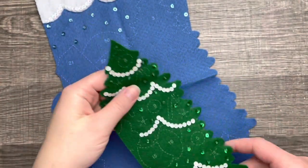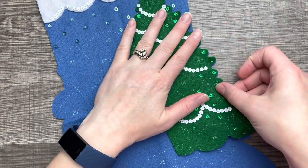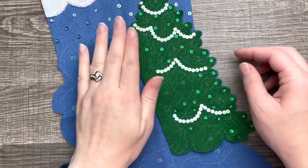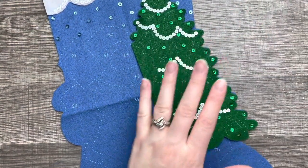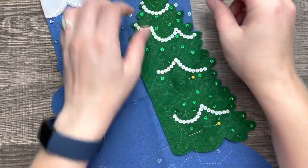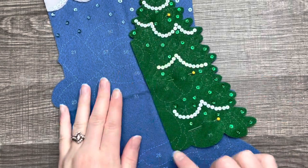Now that you know how to do beads and sequins, I went ahead and did this tree, and we're going to attach it. I'm going to stop the video here because it's getting kind of long, but stay tuned for the next video — I'll link it at the end. Make sure you like this video, leave a comment down below, and if you haven't subscribed yet it's totally free. I also have an Etsy shop if you like embroidery and Etsy stuff. I'll see you in the next video — bye!